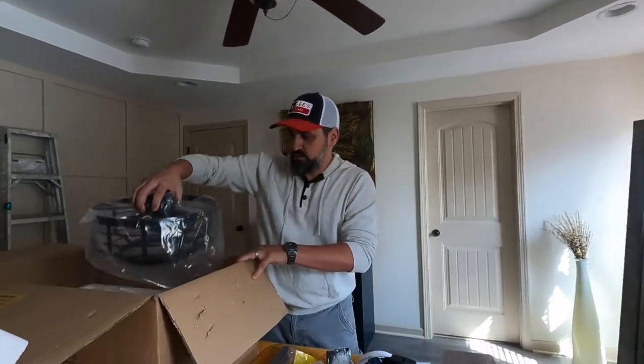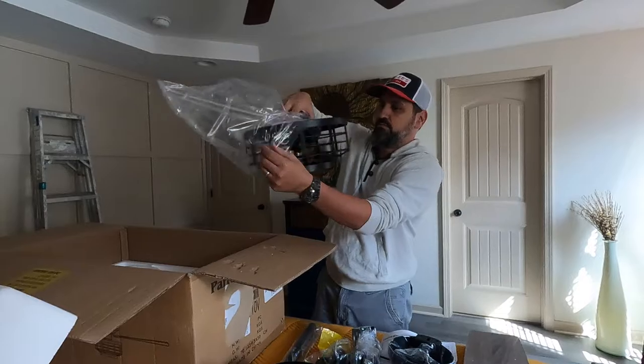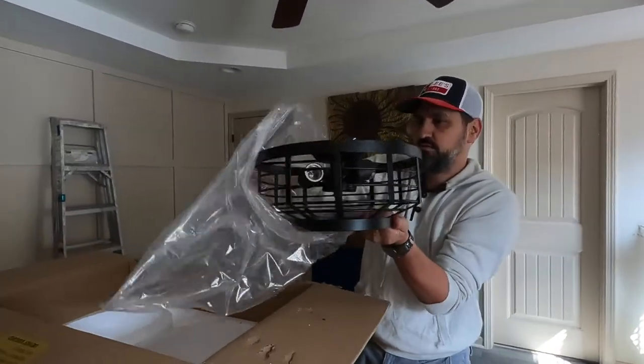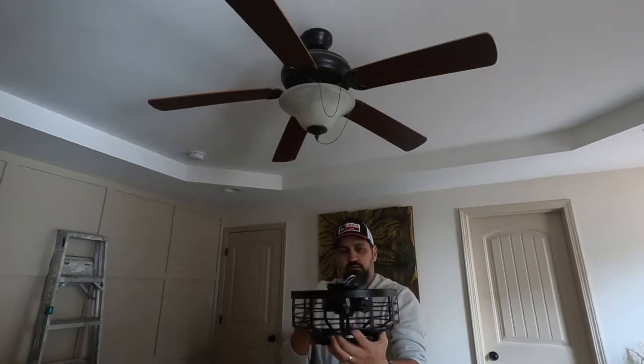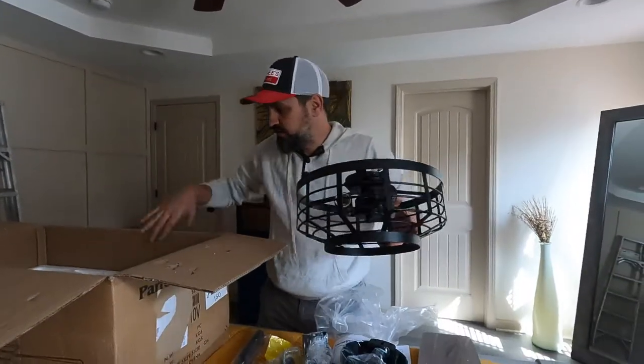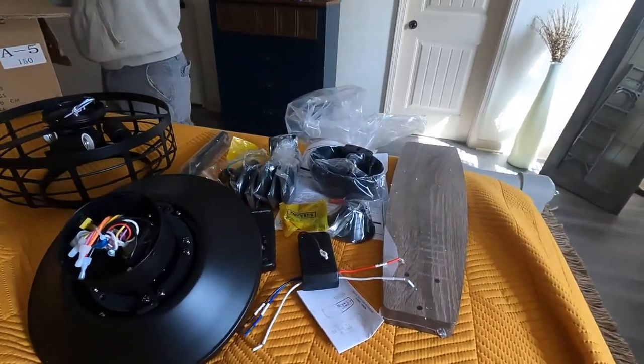And then here is the light. Definitely, definitely, definitely better. And that's really it right there — lots of pieces.